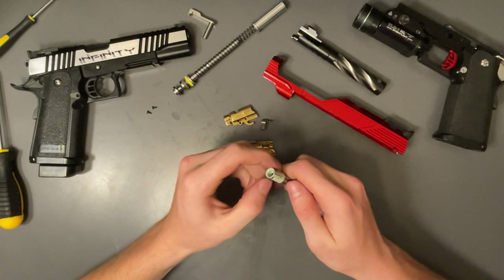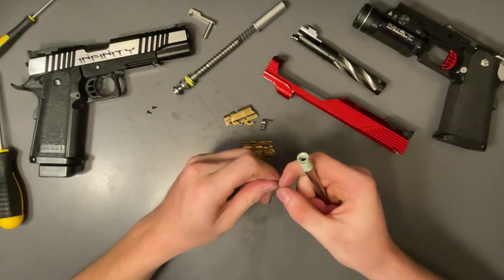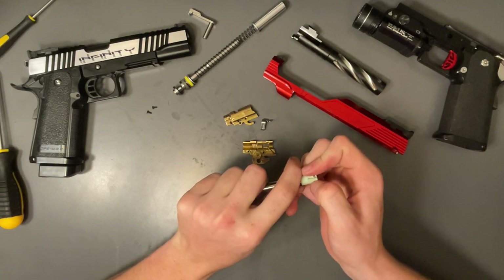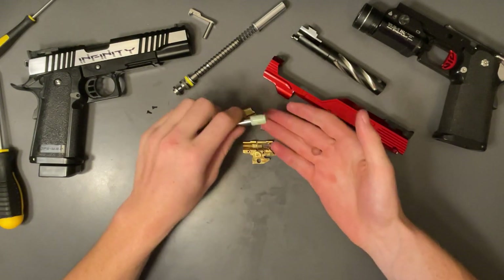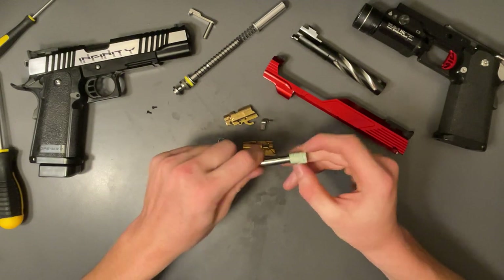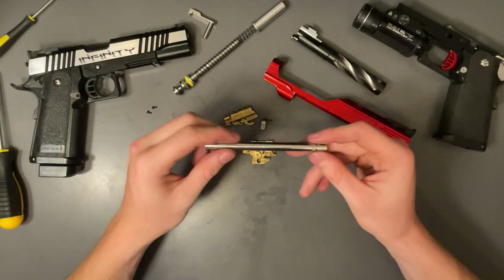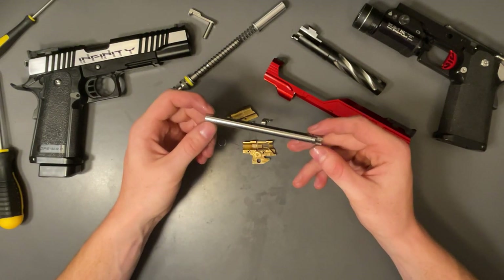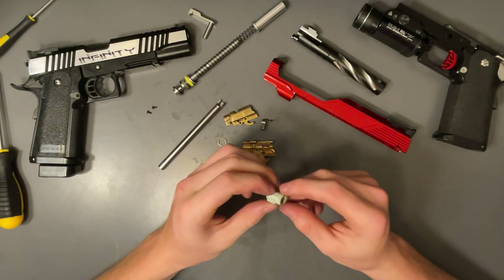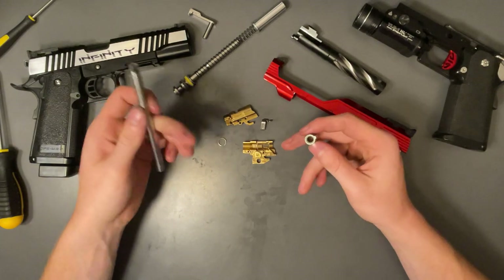Let me take this off and show you how to get it back on. This is the c-clamp — careful, it can pinch your finger. Here's the c-clamp, here's your bucking — just pull it off nice and slowly and gently. Here's your barrel; I like the Nine Ball power barrel, my favorite.